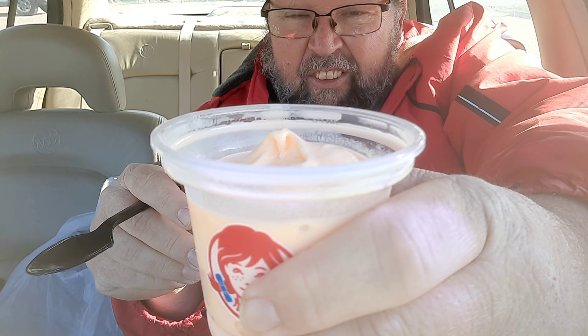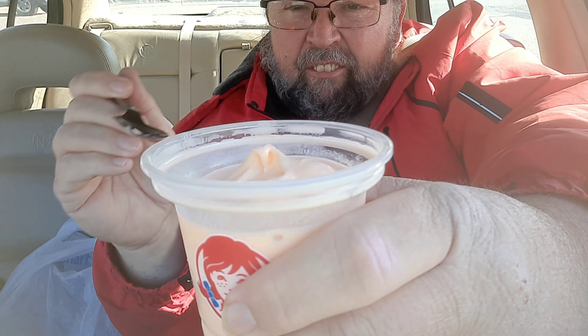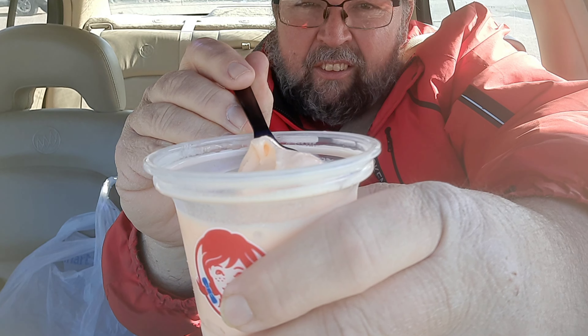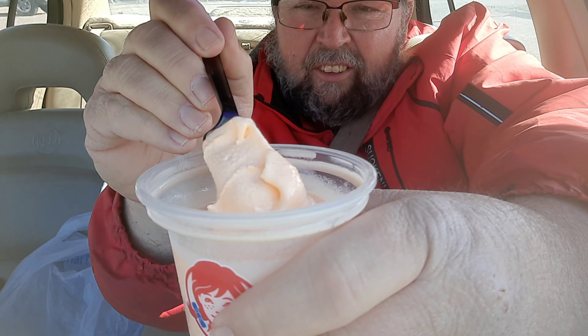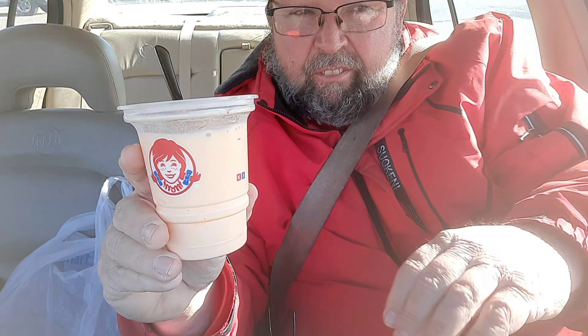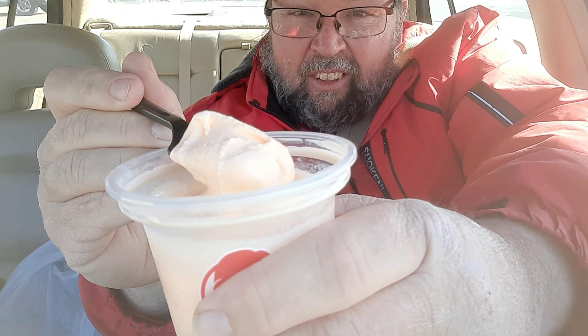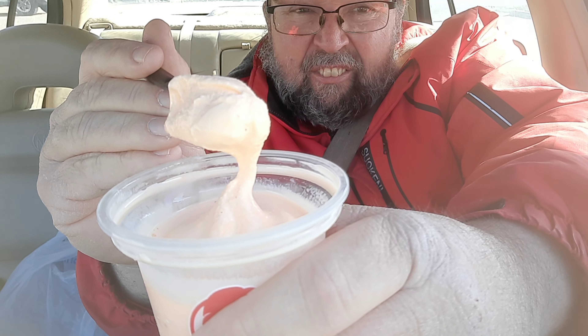It didn't taste very good. It's kind of orange in a way, but in that dreamsicle sense, I wasn't feeling it. It has some bitterness to it, and that makes it more sour in a way.